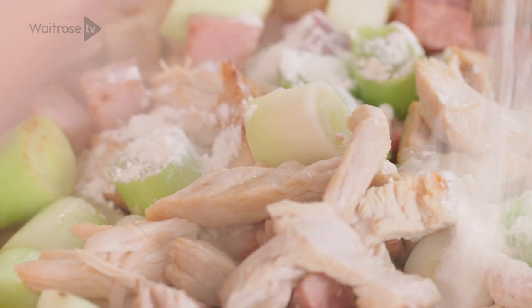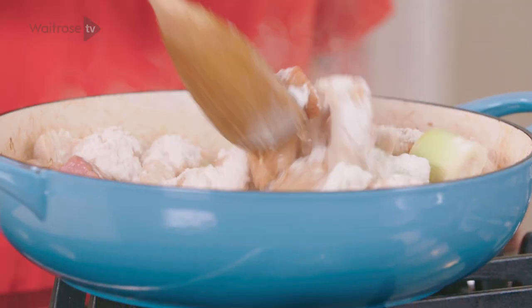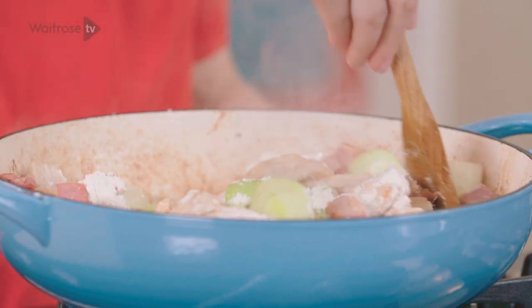So my leeks have softened off a little. I'm going to add some flour now, just to thicken the mixture. We need to cook it just for a minute or so, just to make sure we get rid of any flouriness.